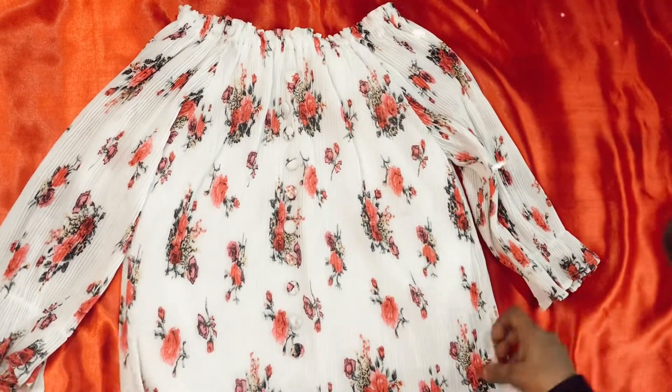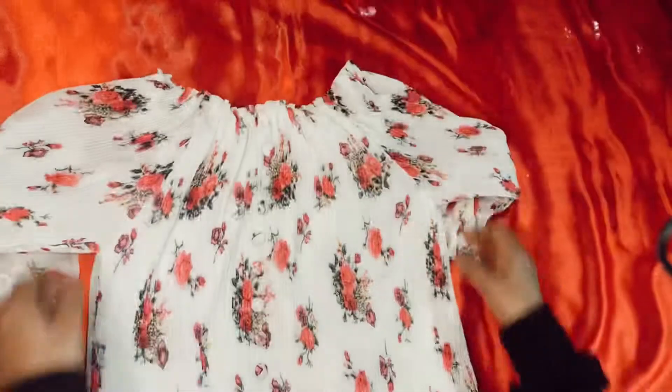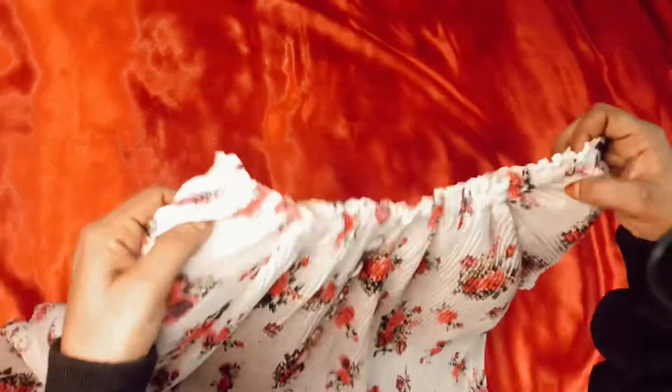Our top is a floral print. We will put the bottom to the front. The neck portion is at the top.